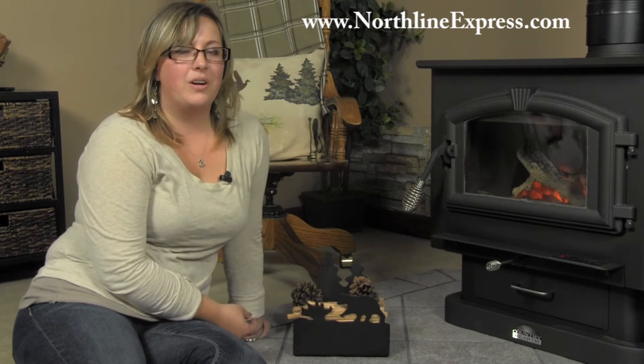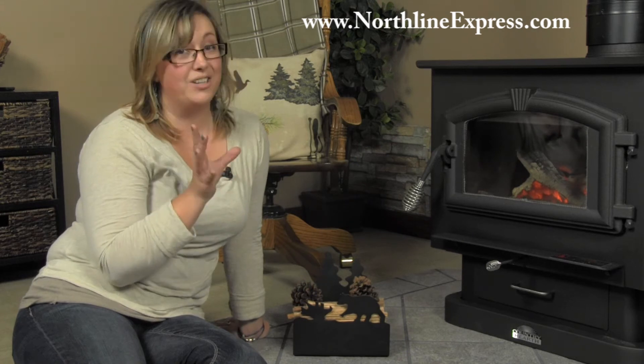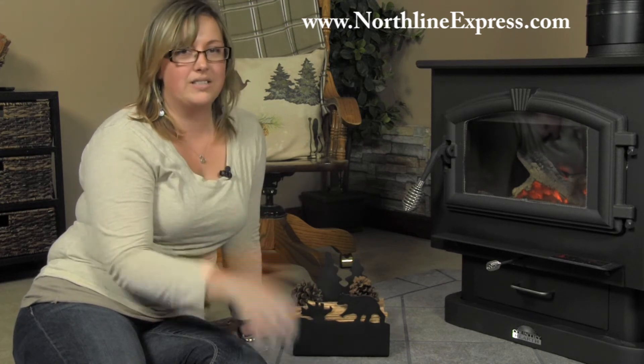This is our Bayer Fatwood holder. It's a nice, neat, good-looking way to keep all of your fire starters, matches, and fatwood organized and in one nice place on your hearth.